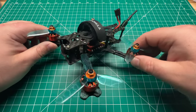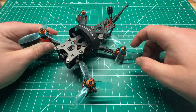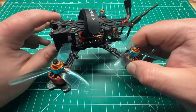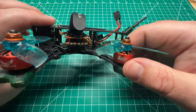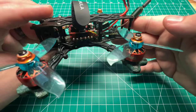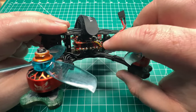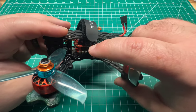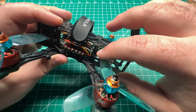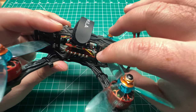This one is running Betaflight 4.4 — I think RC3 when I made this build — and I do have the UAV Tech toothpick preset. It's flying well, though it could probably be tightened up on the tune a little bit. For the stack I'm running an HGLRC F420 stack with a 20-amp 4-in-1 ESC. This is not the newest stack but it is working fine and flying smoothly on 4.4.